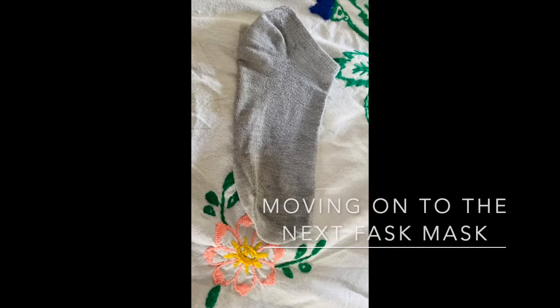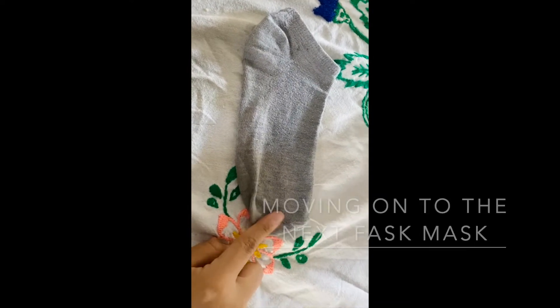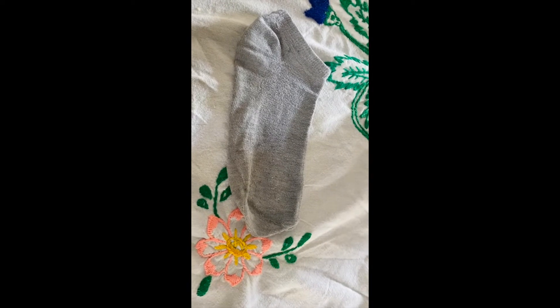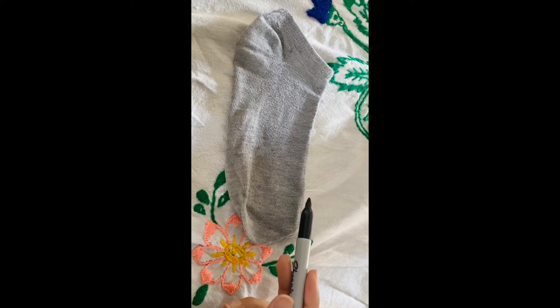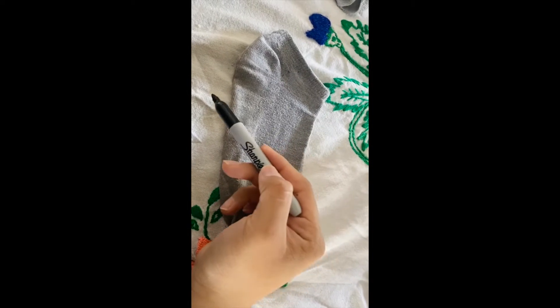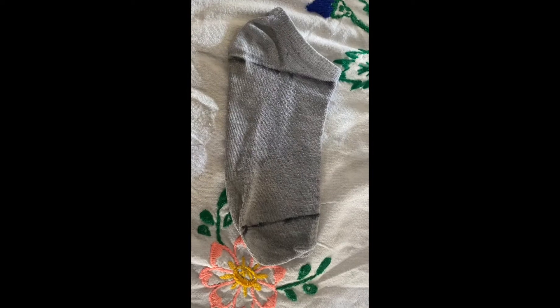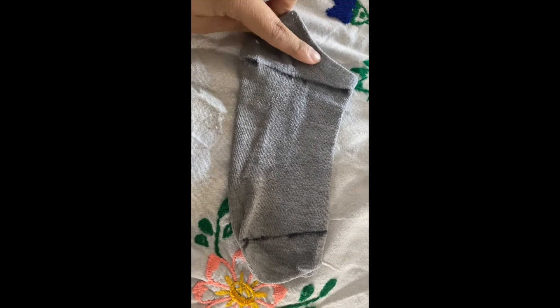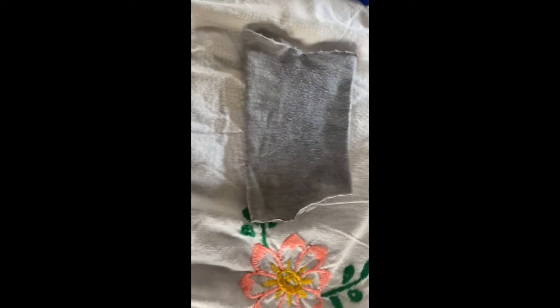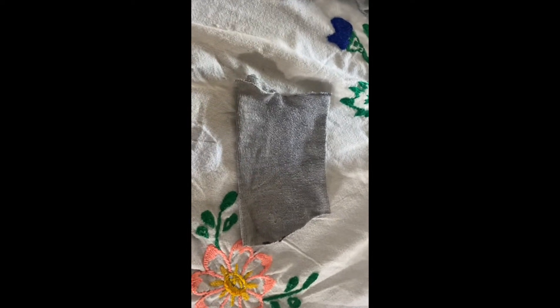For this mask you're going to lay your sock down on a table and you are going to be cutting the ends — so we are going to be cutting this side and we are going to be cutting this side. I went ahead and drew marks with a sharpie of where we're going to cut. This is what your mask should look like once you are done cutting the edges off, and now we are going to cut.